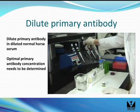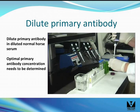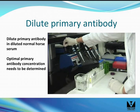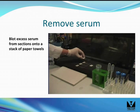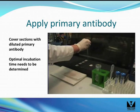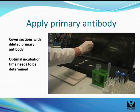Dilute the primary antibody in diluted normal horse serum. Optimal dilution needs to be determined. If your antibody is commercially available, a recommended range may be supplied. Tip off the excess serum from the sections onto a stack of paper towels as shown. Cover the section with the diluted primary antibody solution. The optimal incubation time needs to be determined; a recommended range may be supplied by the antibody manufacturer.